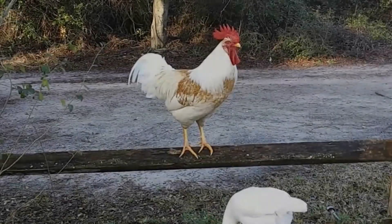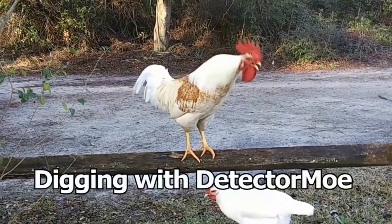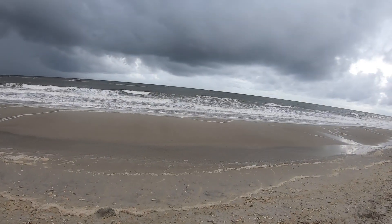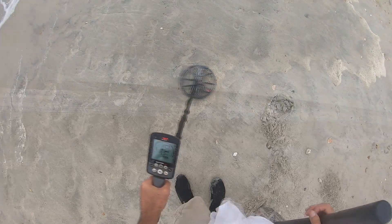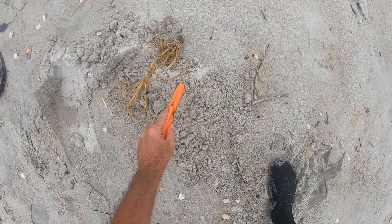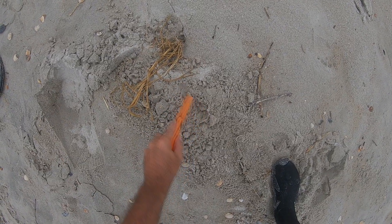I got a ring, folks! Hey, what's up? I'm here at Orton Beach this afternoon. Tide's high, you can see it's a little rough out here and windy. I'm going to dig around in the sand and see what I can find.